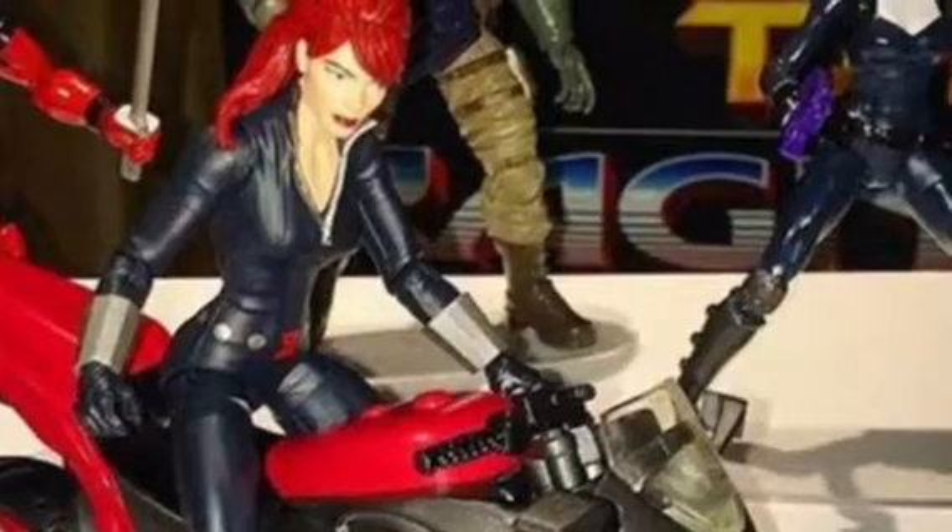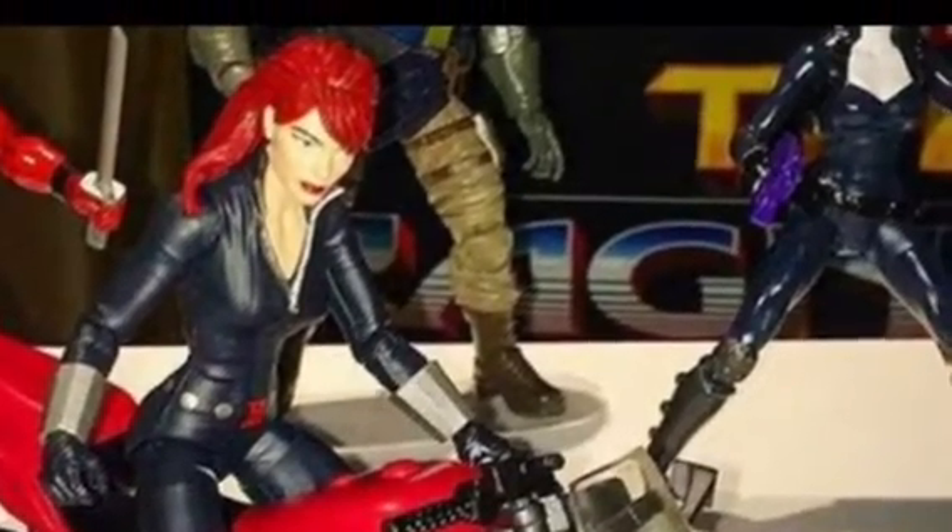And then we have Black Widow, and she's not a part of the Deadpool wave — she's all by herself. So everyone can know that. It's an okay figure.